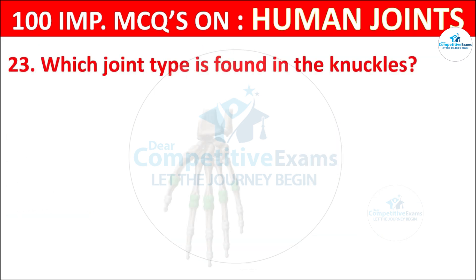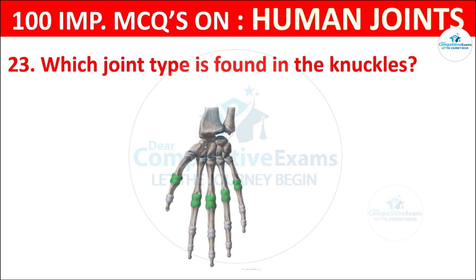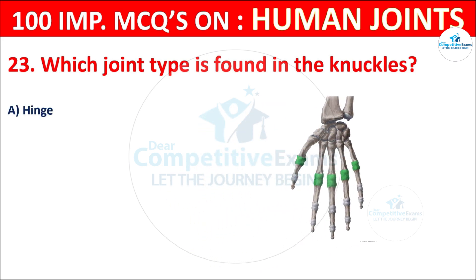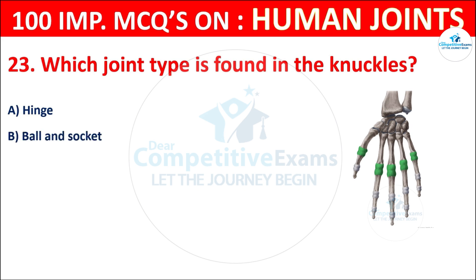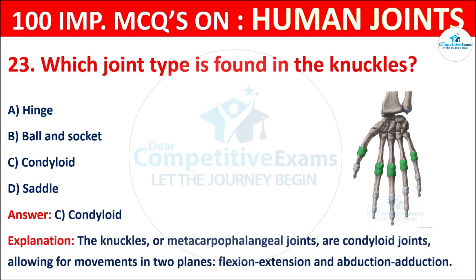Question No. 23: Which joint type is found in the knuckles? Your options are: Hinge, Ball and socket, Condyloid, or Saddle. The correct answer is C, that is condyloid. The knuckles, or metacarpophalangeal joints, are condylar joints allowing for movements in two planes: flexion/extension and abduction/adduction.